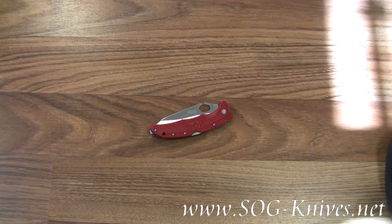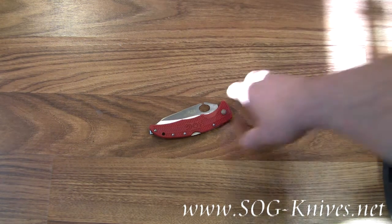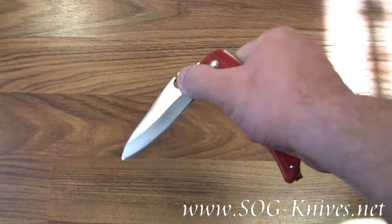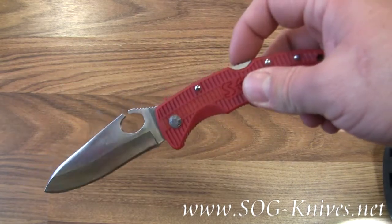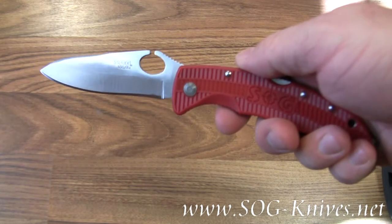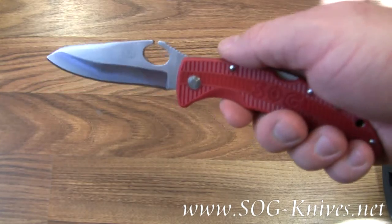This is the SOG Sogzilla in its red clothing. Model number RSP21. It's opened with a thumb hole in the blade and held in place with a traditional lock back system. The handle is glass reinforced nylon and, as you can see, very red.